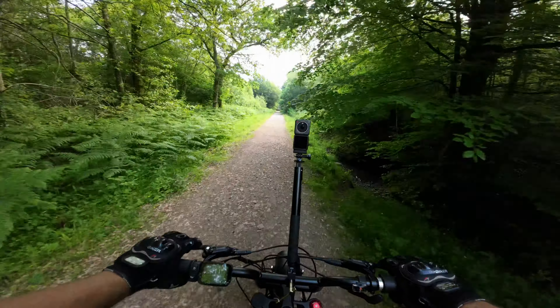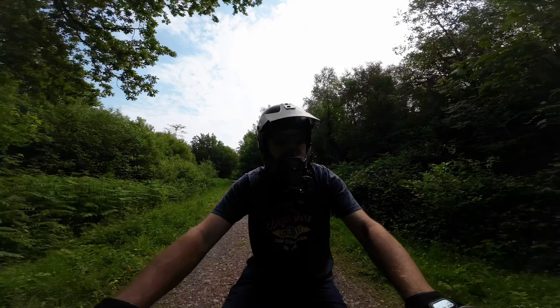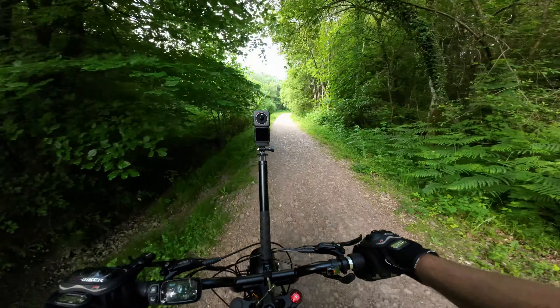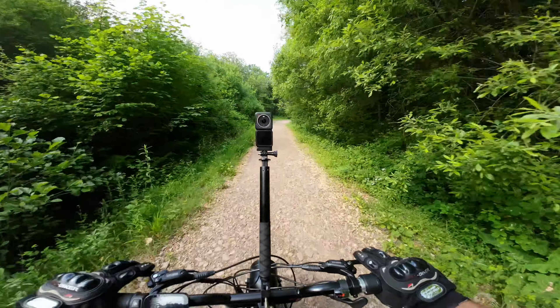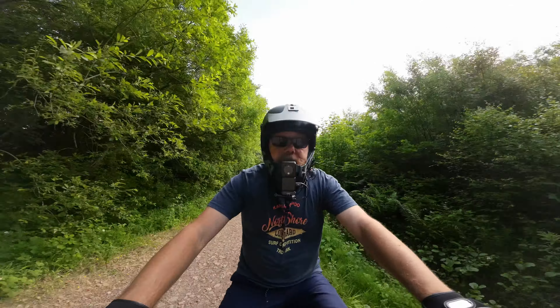Scrap that idea — I came here for a hill. Dog poo! Oh, just avoided that. There's nothing worse than dog poo on your tires. Luckily this bike's got big mudguards so you don't get it flung in your face. Anyway, let's go up that way — there's a big hill.